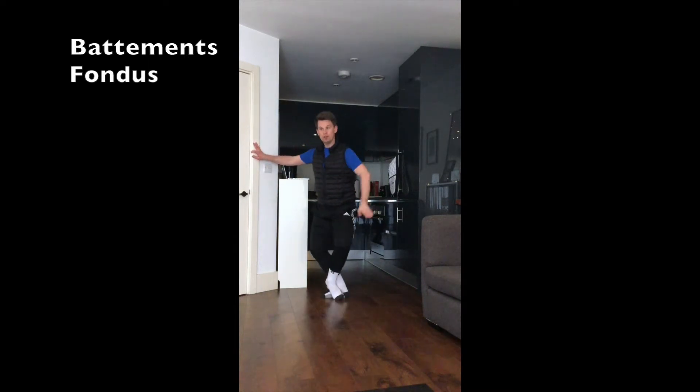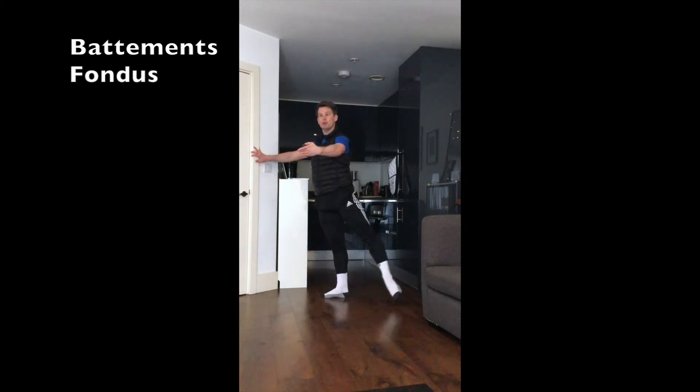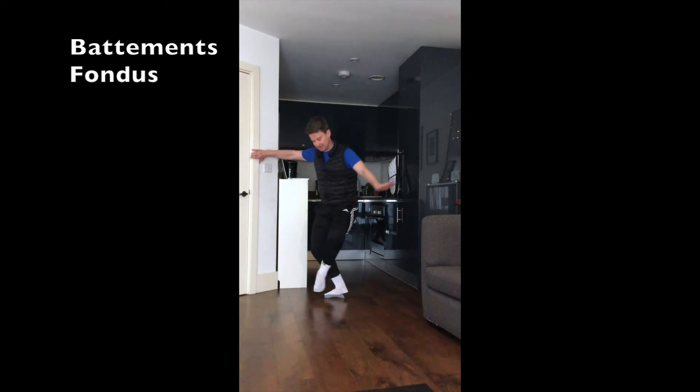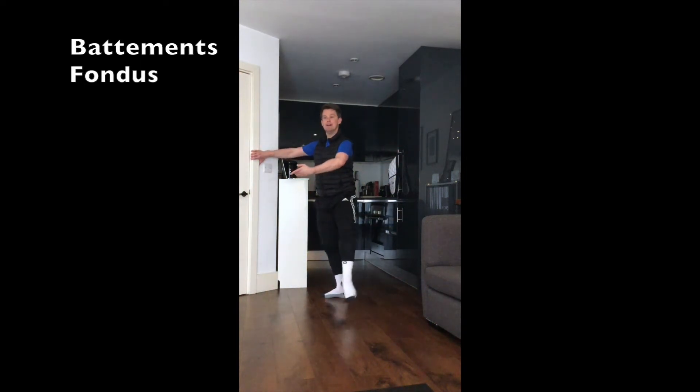So: fondu devant, fondu devant, grand rond de jambe to the back, derrière — one, two, three, four. Heel round as soon as you can, to second.